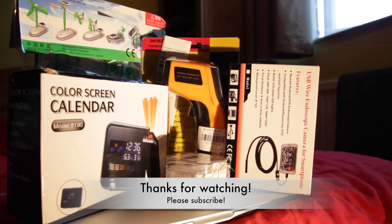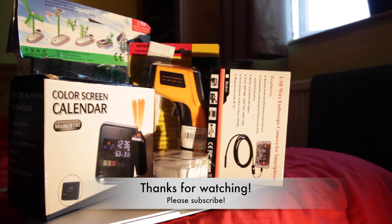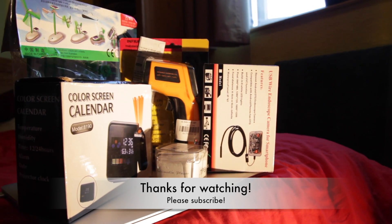Thanks for watching this video, I hope you've enjoyed it and I hope it's given you some cool gift ideas. If you did enjoy it please like, comment and subscribe, and I'll see you next time for another unboxing and review.